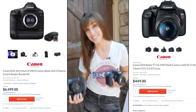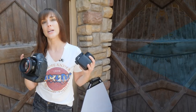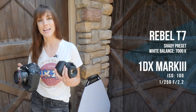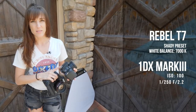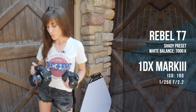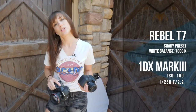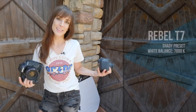We're going to take a picture with each of them and keep the same exact settings the entire time. I've got white balance dialed into 7,000 Kelvin — on the Rebel that's just the shady preset because you can't dial in the Kelvins — and we have ISO 100, 250th on the shutter, and 2.2 on the aperture. Let's get shooting.